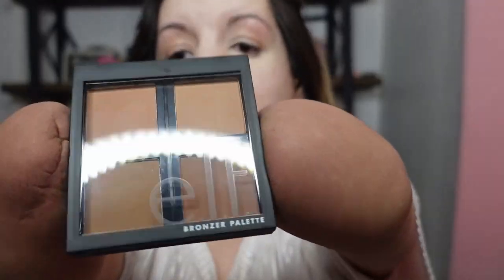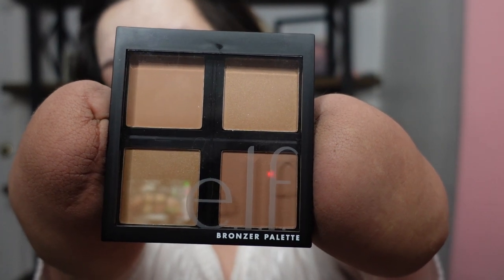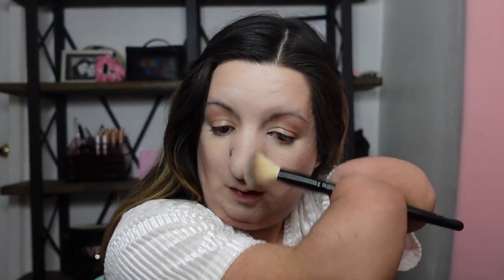Okay, moving on — the next product is an E.l.f. bronzer palette. I think I'm just going to stick to the two darker shades on the bottom. I believe this one was only $8. See how good all this stuff is going on? The drugstore ain't playing games when they decided to make all their products better. After everything that happened in the first week of January, I'm just like, I don't know how to feel about this upcoming year, to be honest. Just got to make the best of it.